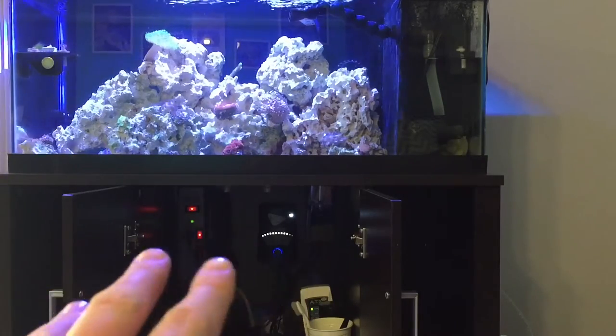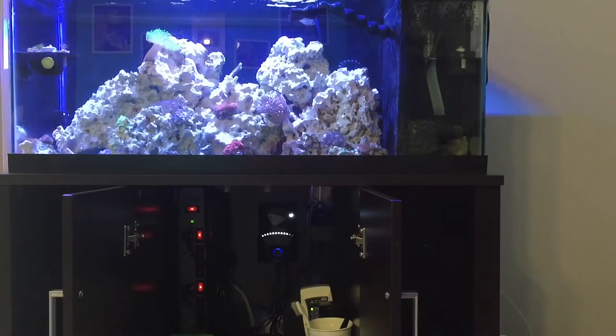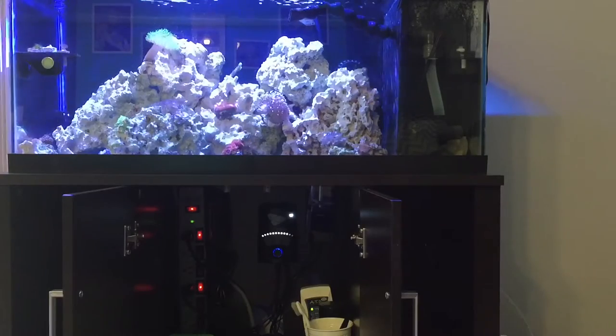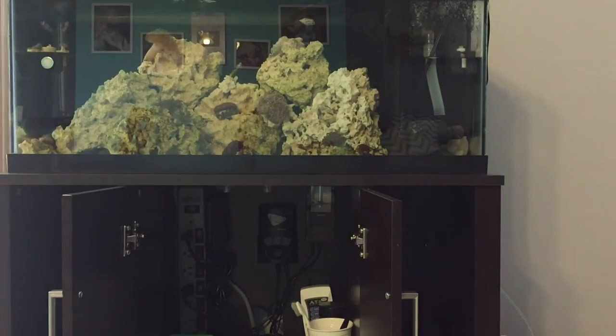You're going to see everything in this cabinet go dark, and what you need to pay attention to is the water level on this side — it's not going to drop, which means my pump is still running. You can hear the battery backup running. The water level to the right did not drop and you can see the water moving a little bit — though not nearly as much as before because the MP10 is not running. The cabinet is not lit up anymore.